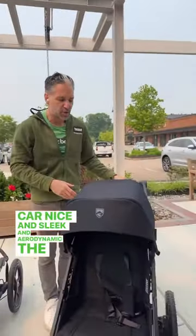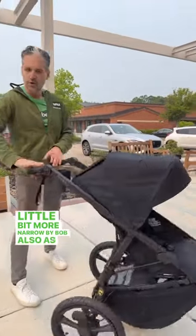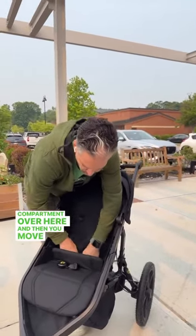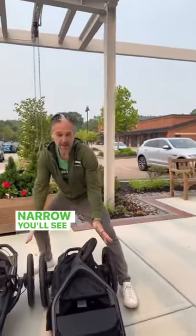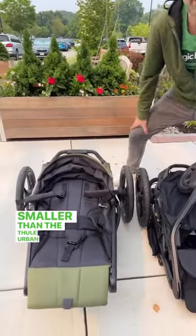Nice and sleek and aerodynamic. The Wayfinder is newer, a little bit more narrow by Bob, and also has a handbrake but a more traditional handbrake. To fold this down, you open up this compartment over here and then you move your thumb. You open and you pull and it folds right in, and it folds a little bit more narrow. You'll see that the Wayfinder is just a smidge smaller than the Thule Urban Glide 2.